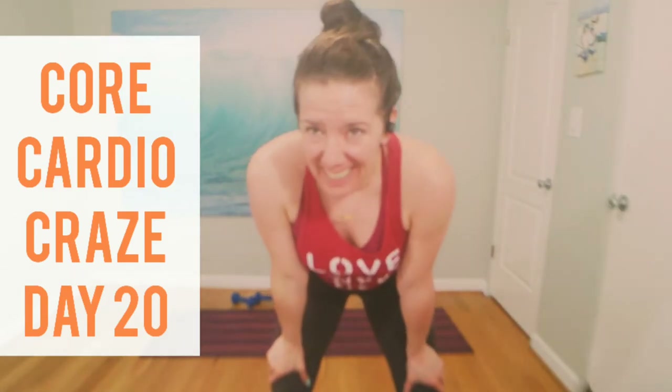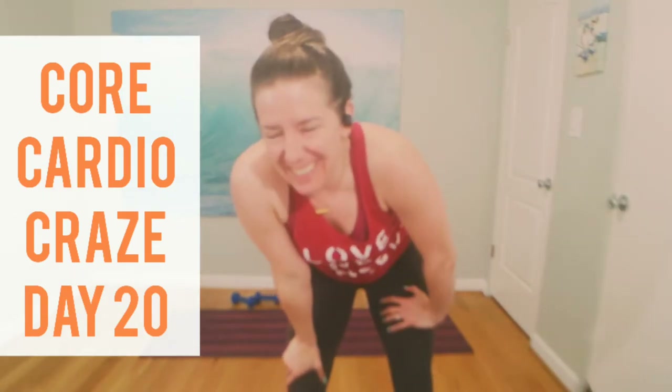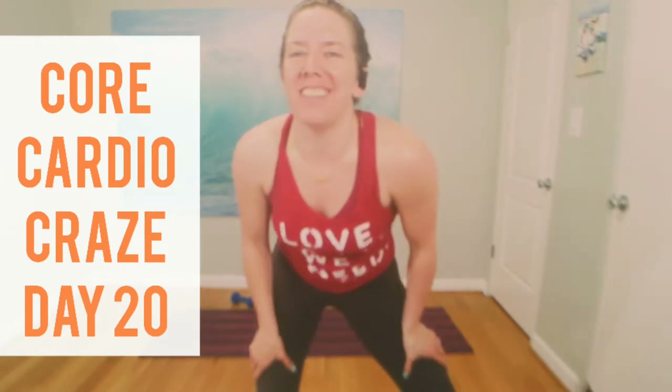Welcome, you guys. You made it to day 20. We're almost there — home stretch. 10 more days of this core cardio challenge. We'll use a light and heavy set of weights. Thanks for joining me. Push play on your music and let's find plies.